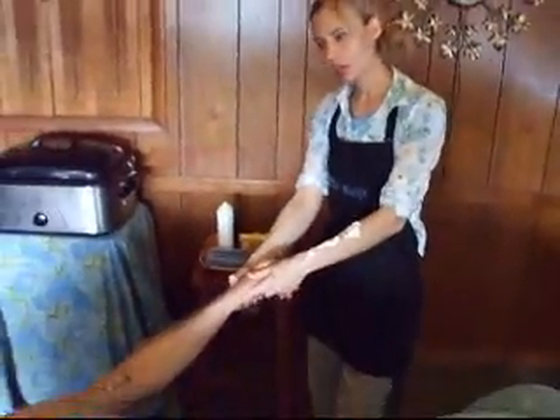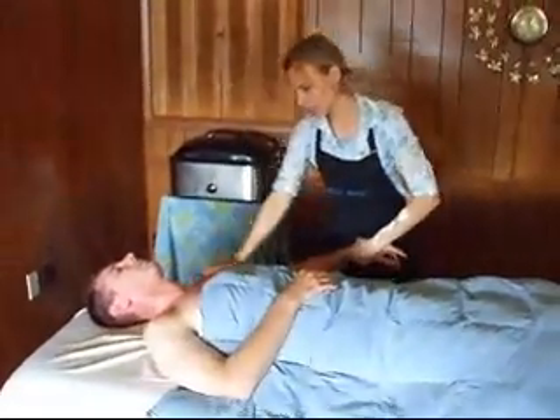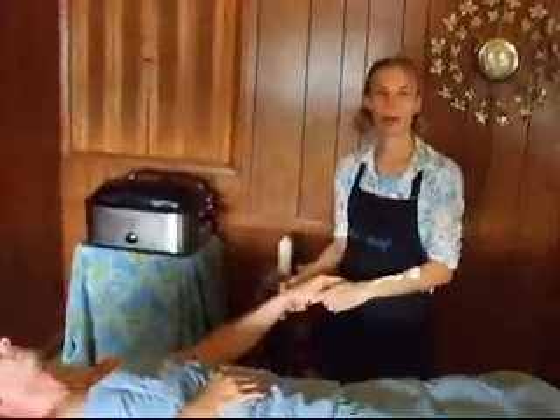My name is Kip Ludwigs and I am coming to you today from Solaris Massage here in Kansas City, Missouri. I'm working on Keith Winston today and I'm going to tell you a little bit about a Korean form of hand reflexology known as Suji Chim.